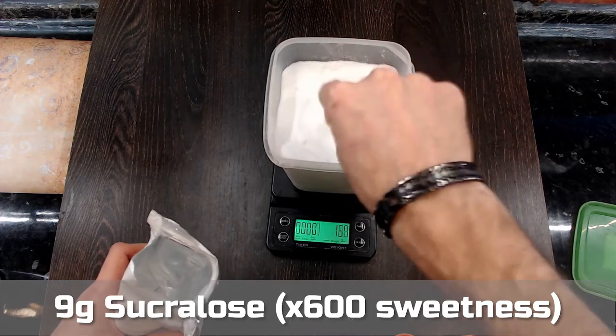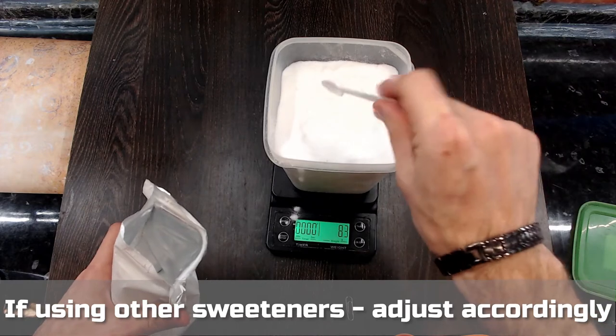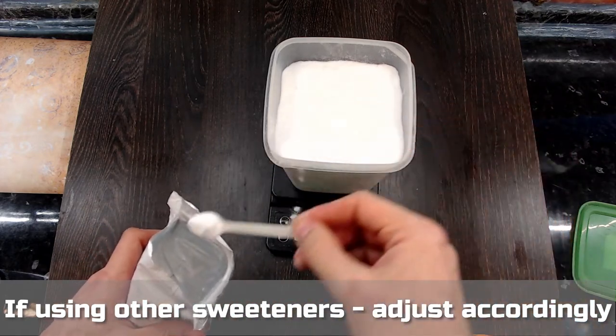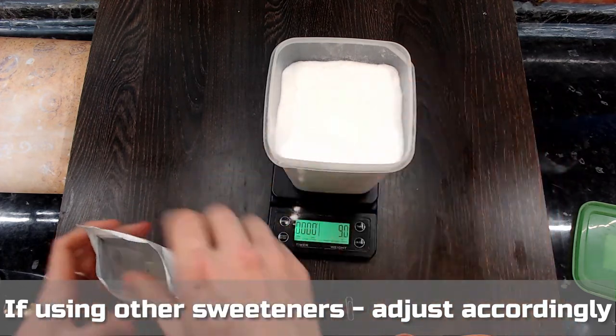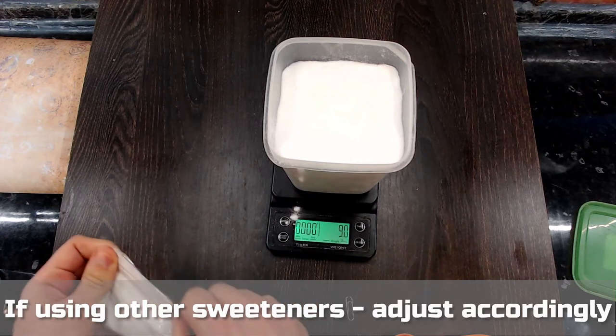Mix your concentrated sweetener into the erythritol so it's completely covered. You can use other concentrated powdered sweeteners you personally prefer, like stevia or monk fruit, but you'll have to adjust the amounts accordingly. For example, if your sweetener of choice is 300 times as sweet as sugar, you'll have to put 18 g here and so on.